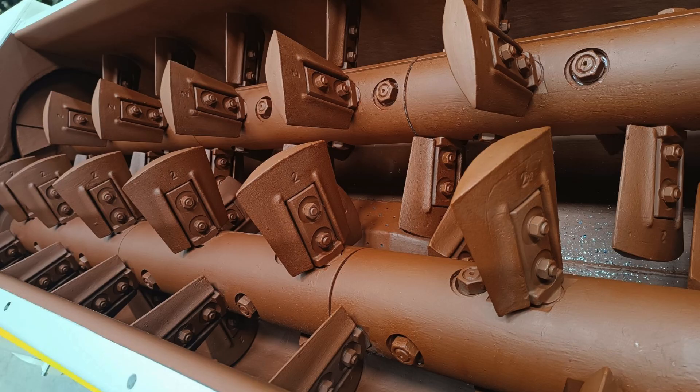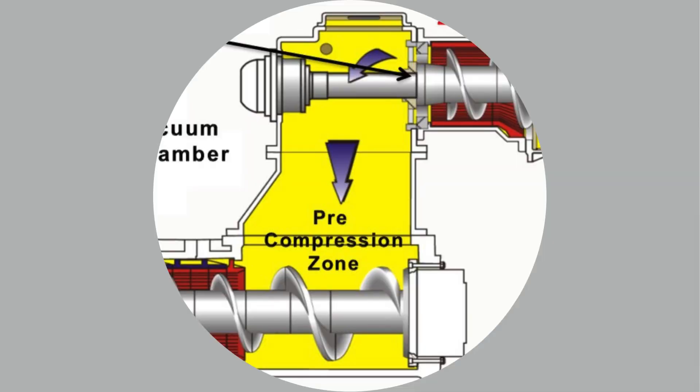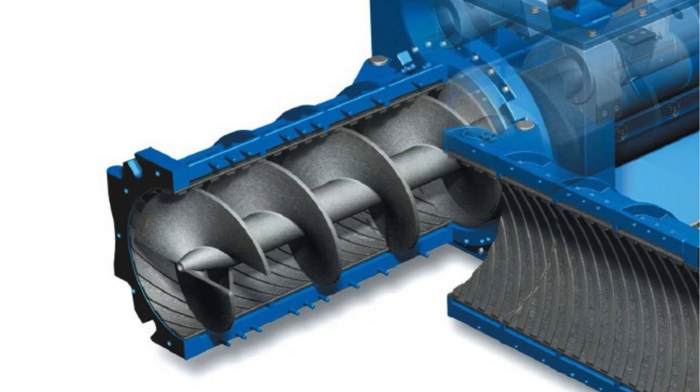In the pre-compression zone, clay is further compacted before entering the heart of the extruder — the vacuum chamber. Here, air is extracted from the clay under a high vacuum, increasing the density and quality of the final product.